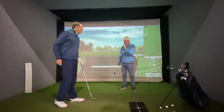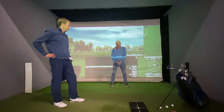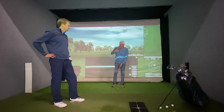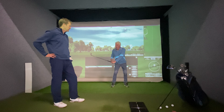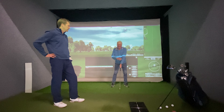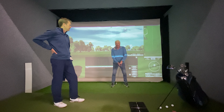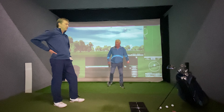Henry Cotton was adamant about training the hands - and some people think that means just flipping the wrists at it, but that's not what we're looking at. What he was talking about when he said training the hands was training all the energy through impact to release down at the bottom of the triangle. The higher up the handicap bracket you go, the more you see it all happening up here, and that heaving takes you totally off balance.